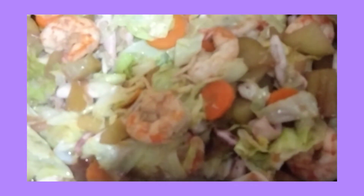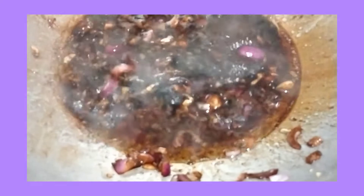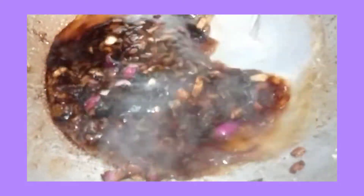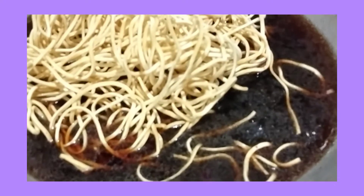Para pagkaluto na yung ating mga pansit, yan ang ating ilalagay sa kanilang ibabaw — pinaka-design. Nag-isa uli ako ng garlic, onion, nilagyan ko ng soy sauce, pepper. Magdadagdag tayo ng water. Para dito natin lulutuin yung pansit canton. Nilagay ko na yung canton.